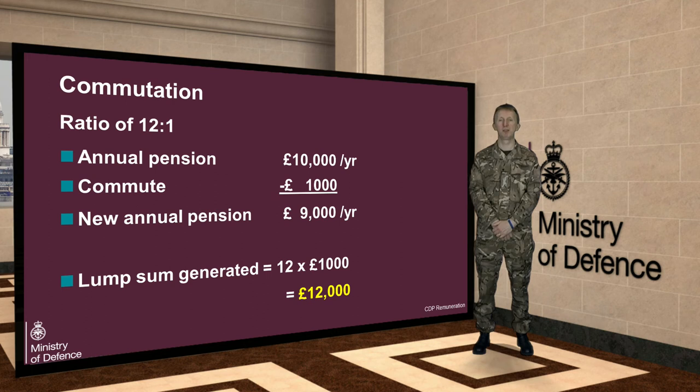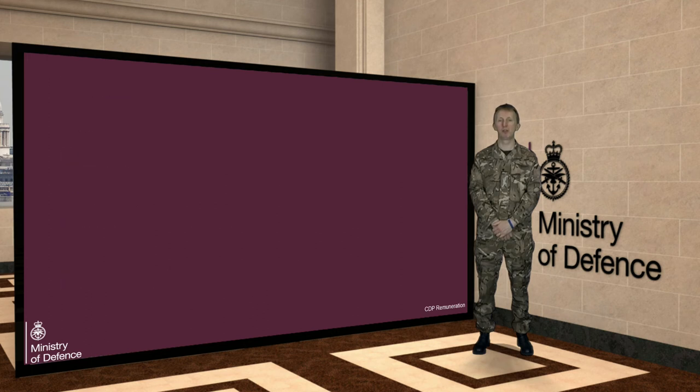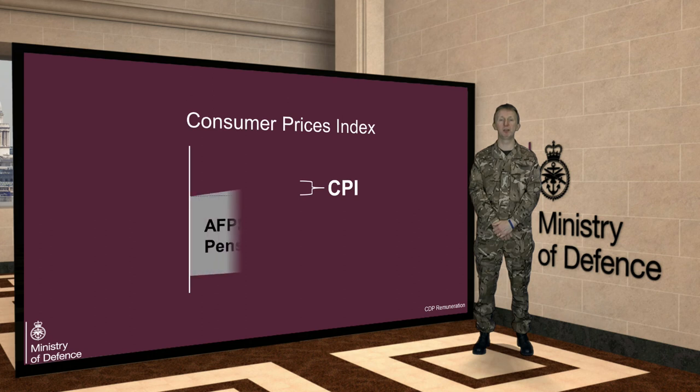As explained in the main film, during your military service your pension pot will be increased by an average earnings measure each year to ensure that it maintains its buying power. Once you leave the armed forces, a similar process will occur but the indexation rate used will be the Consumer Prices Index, or CPI.